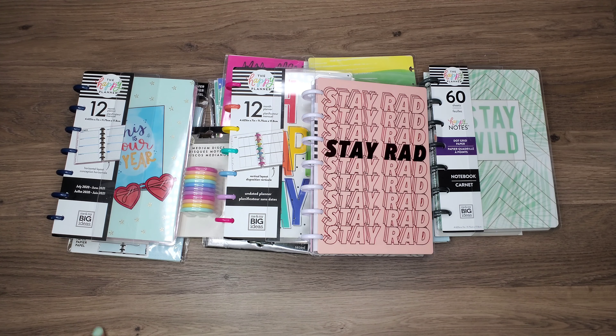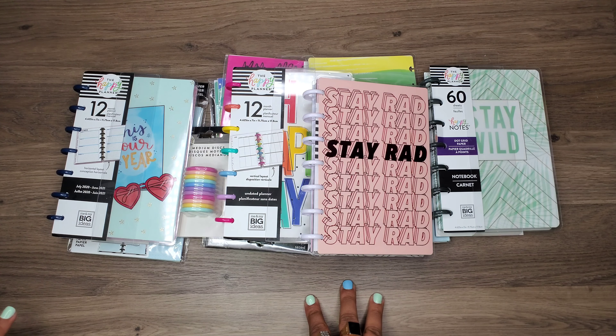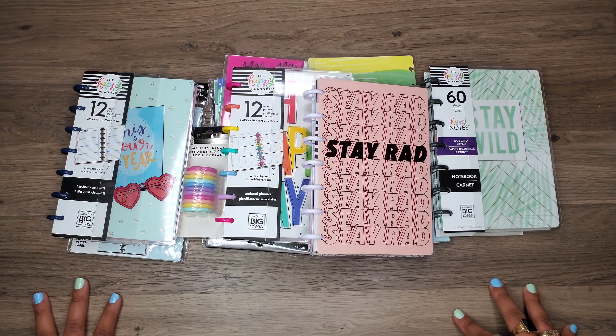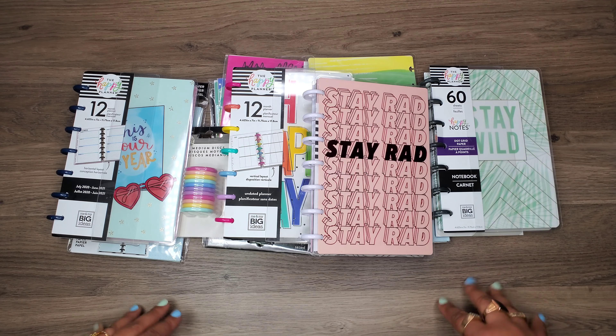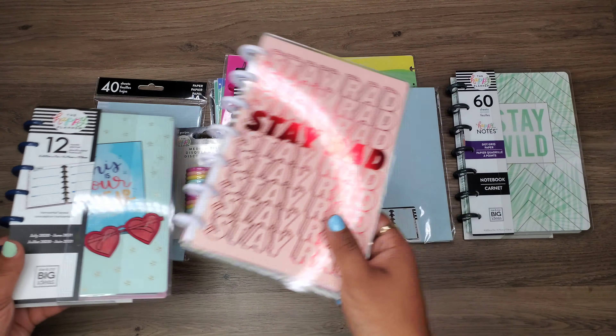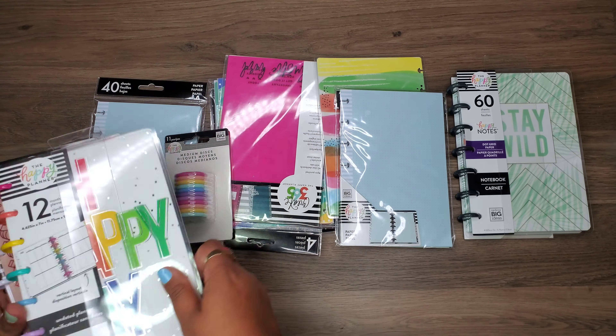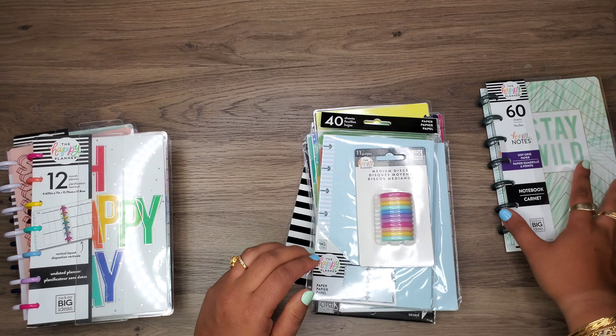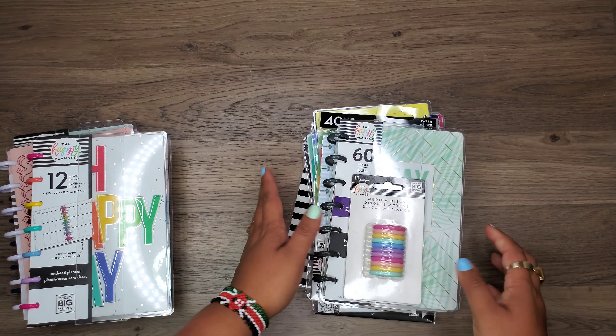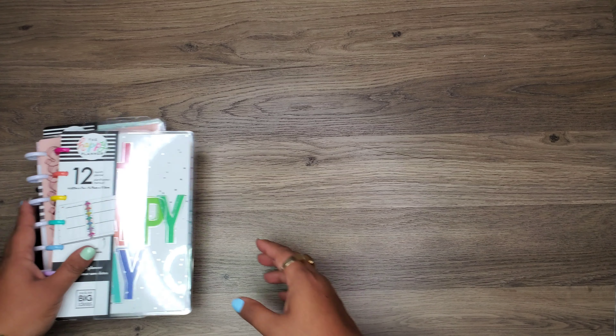I'm gonna go through what I bought here — it's gonna be like a little haul video as well, because I did go a little crazy, but it's okay because YOLO, right? Anyone with me? Okay, let's get started. I'm just gonna move these guys to the side and we'll kind of dive into one thing at a time.